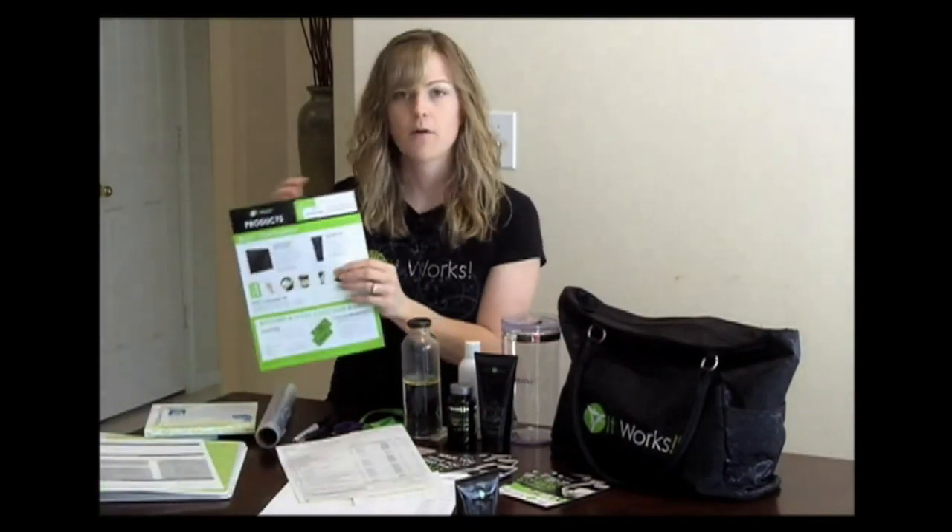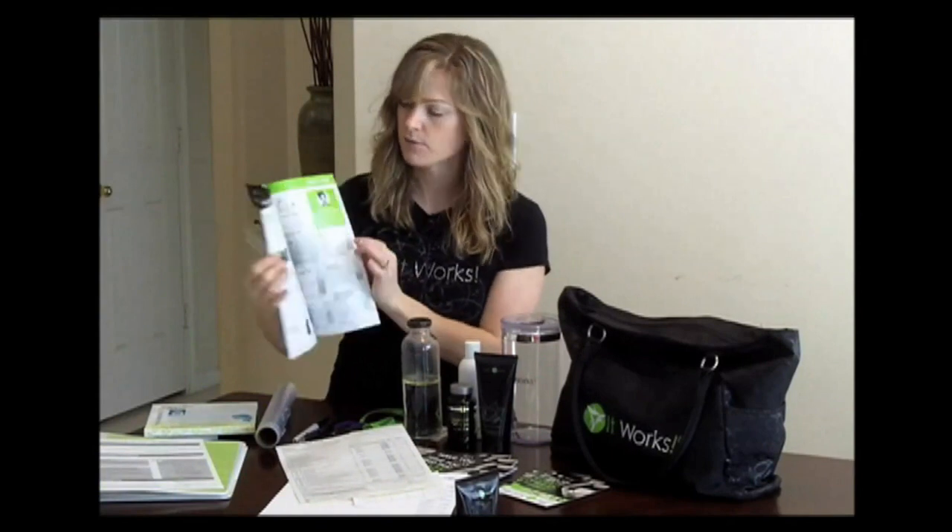Then I bring customer order forms. Along with the order forms I like to bring the product list. This is just a really nice, clean, simple brochure to show them all of the products, because when they see the order form they see that we have other products available.